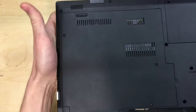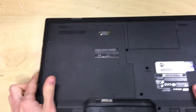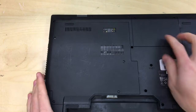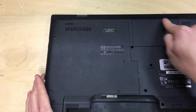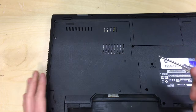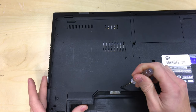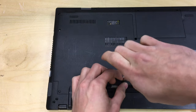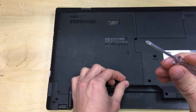On this machine, everything other than the hard drive is under this large door — the memory, the SSD, etc. The hard drive is stored separately. Since we're doing the processor right now, I'm going to undo the four screws that hold this big door on. You'll want a small Phillips screwdriver.